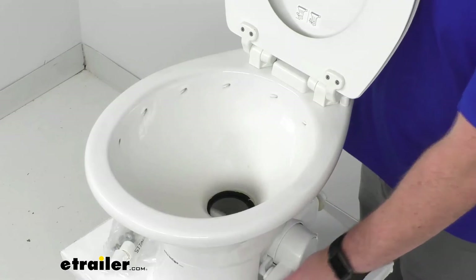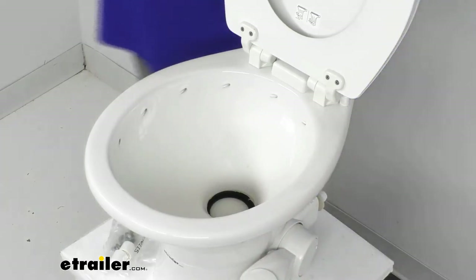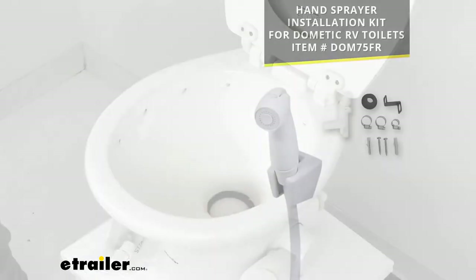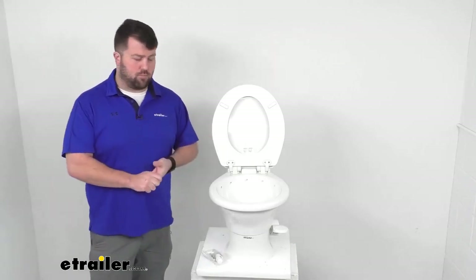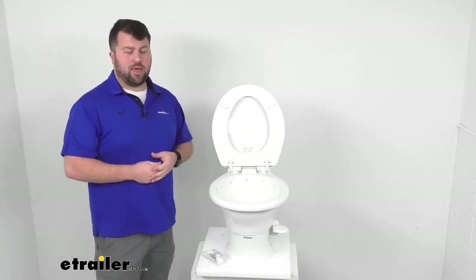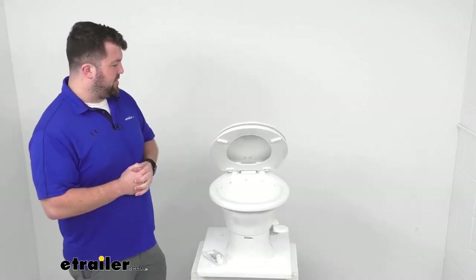A normal flush only uses about one pint of water, so it's not going to use too much. They do sell a hand sprayer separately — available here at eTrailer.com — that lets you more precisely rinse away any lingering residue in the bowl. That's also going to help reduce the amount of water going into your black water tank by allowing more precise aim to clear everything out.